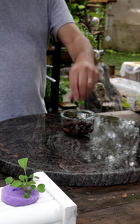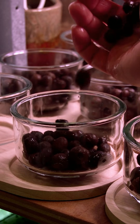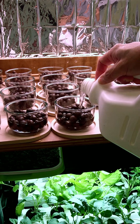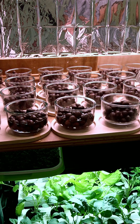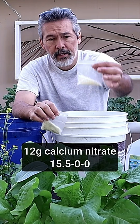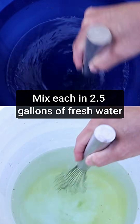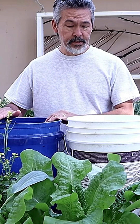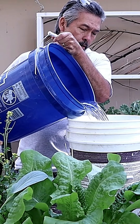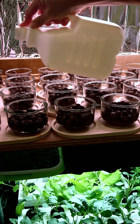Let's go ahead and put one together. Since there's no drainage on these, I'm going to do mine inside where I can control the light and environment — but you could do yours outdoors if it's covered. The nutrients I use are the same I use for everything: master blend, epsom salt, and calcium nitrate. Just take these and combine them, putting a little bit of nutrients in each container.